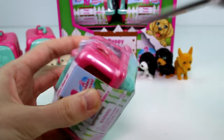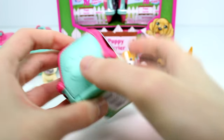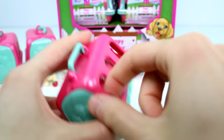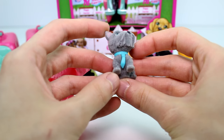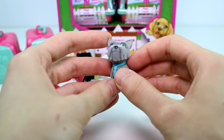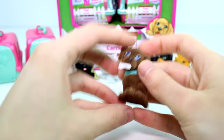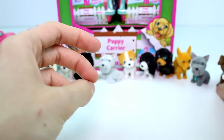Two more for the first row. First up — he has a little bow tie, oh my gosh, that's so cute. This is Lucky the Scottish Terrier. And then — oh, he has a little bone, how cute. This is Sissy the Lab. Really, really cute.